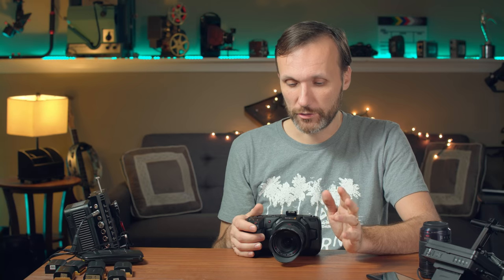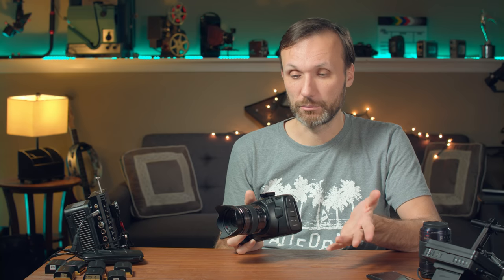What if you want to use this camera for a live event or interviews where you need a phantom-powered microphone and want to record without worrying the camera will shut off and you'll lose your recordings? Then you definitely will need a solution. There is a 12-volt power input - you'll need to get a cable for that, which Blackmagic does sell. You can plug that into a P-Tap or many other solutions. I found one solution I've been using, and that's basically just using a V-mount. This one is from JTZ - it's a really beautiful battery plate.